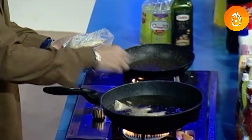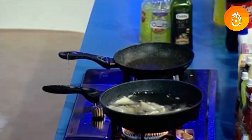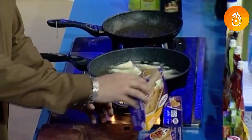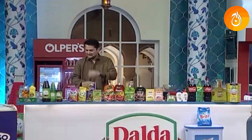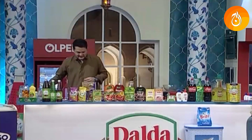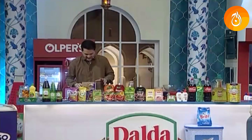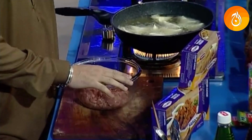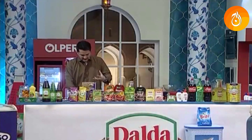Add the chicken samosa and achieve a crispy golden brown color. For the chutney, the recipe includes chopped tomatoes, pulled onions, green chili, and coriander.